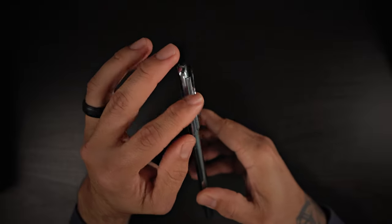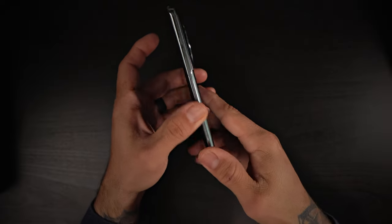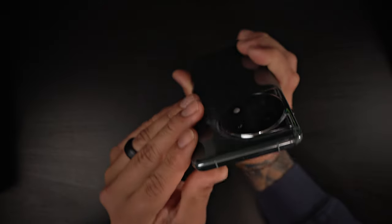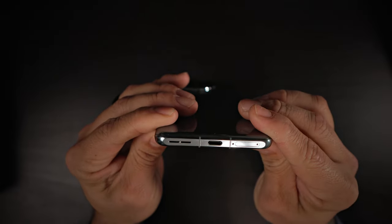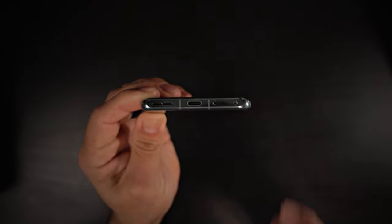On the right side of the phone, we do have the mute slider — it's back again. I wish more Android phones would implement this feature. I absolutely love having a dedicated mute slider. You got the power button on the side, on the left side of the phone you've got a volume rocker, and on the top there are two mics. On the bottom, you have a mic, speaker, Type-C charging port, and your SIM tray. There's no additional storage expansion — it's just a SIM tray, so you won't be able to expand storage.